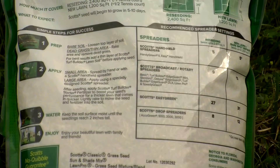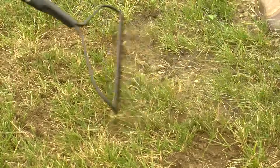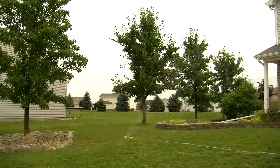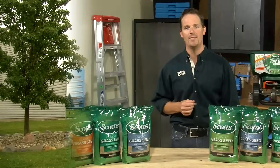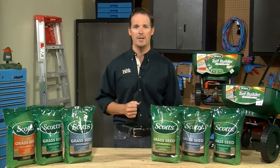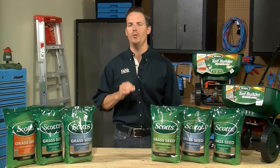Check the grass seed package to determine the recommended application rate and spreader setting, then apply the seed to the lawn. After sowing the grass seed, go over the lawn gently with the rake to help the seeds settle in. Then give the lawn a thorough watering. The seeds need moisture to germinate, so don't let them dry out. Keep the lawn moist, watering a couple times a day if necessary, until the seedlings are about two inches high. Follow the grass seed manufacturer's mowing and fertilizing instructions for best results. And if you apply fertilizer, be sure to select a formula that's appropriate for new grass.